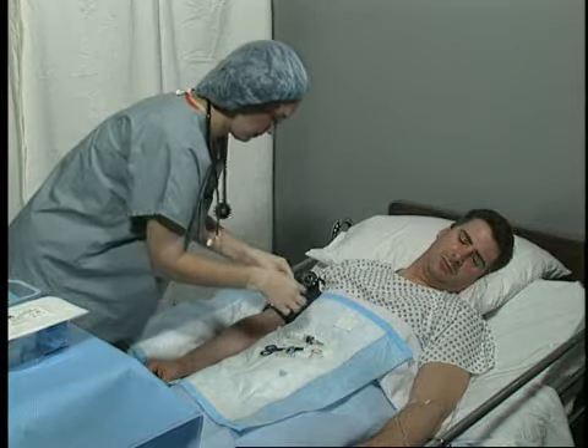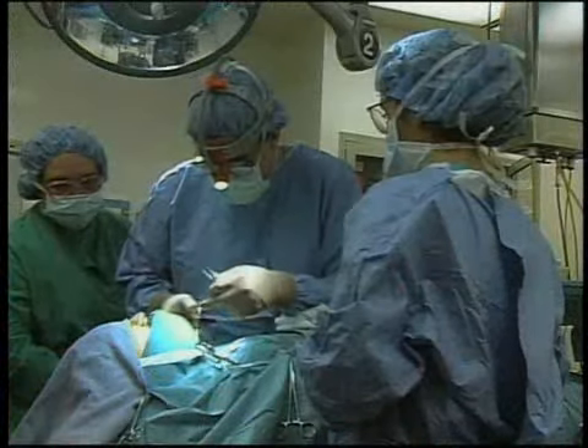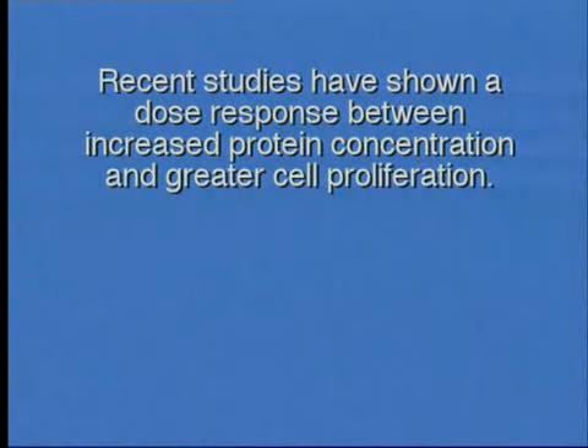It is now possible to draw a small amount of the patient's blood just prior to surgery to harvest and concentrate those proteins. This allows the surgeon to deliver these proteins to the surgical site to help stimulate and accelerate the healing process. In fact, recent studies have shown a dose response between increased protein concentration and greater cell proliferation.